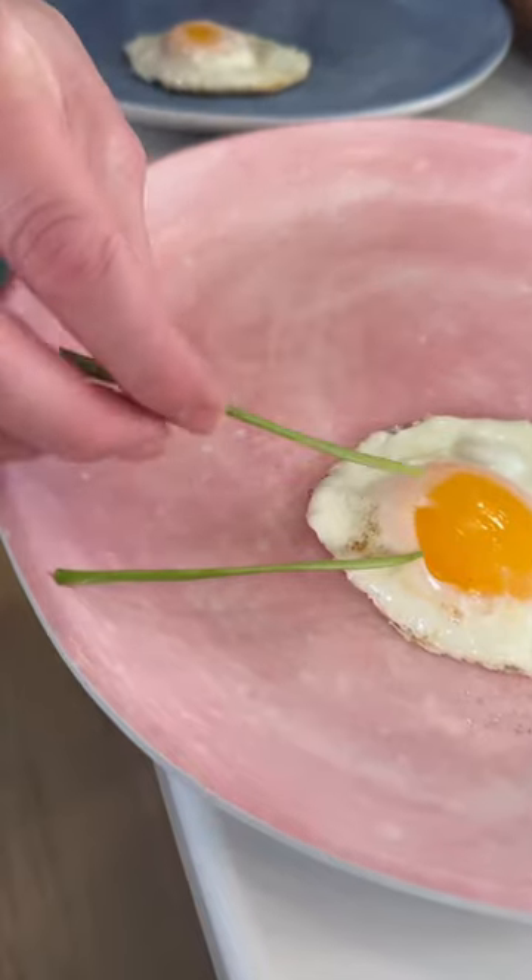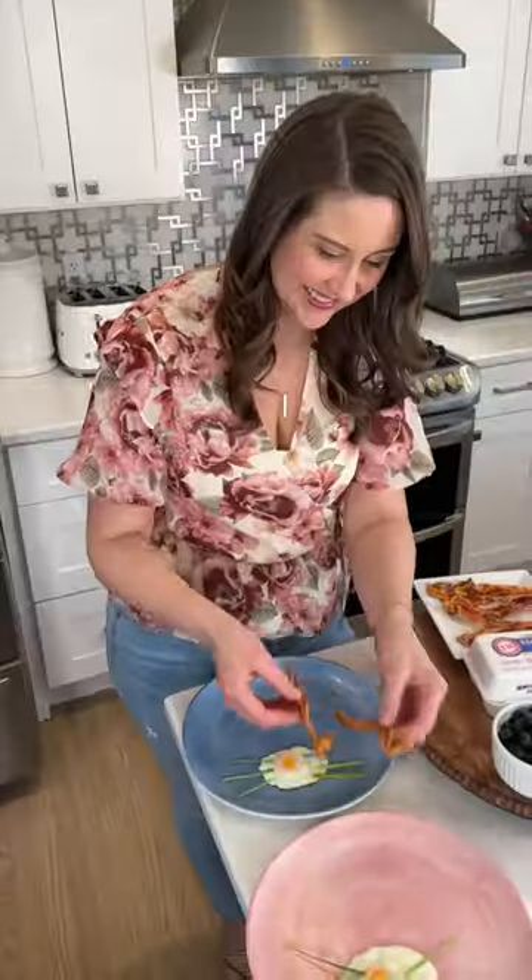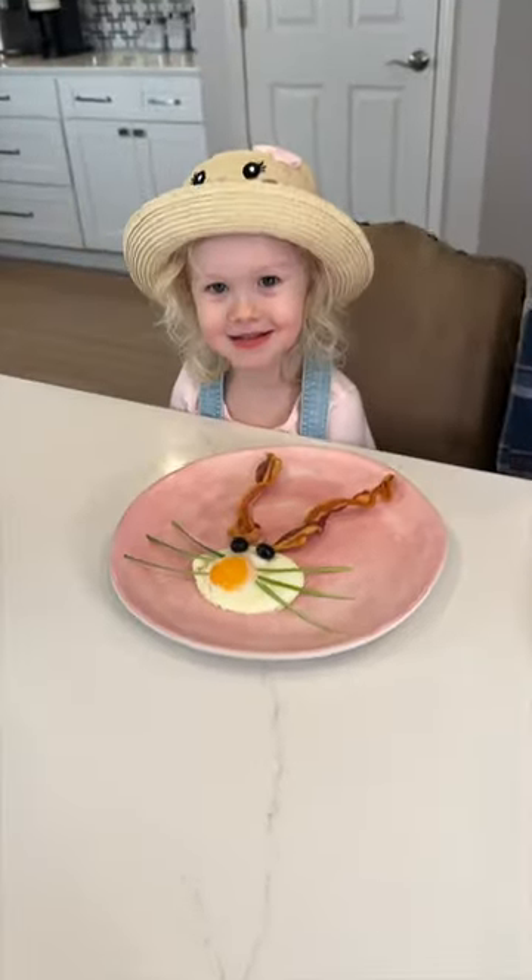Now for the fun. Use chives to make whiskers, strips of bacon become your bunny ears, and blueberries are eyes. How cute is this?